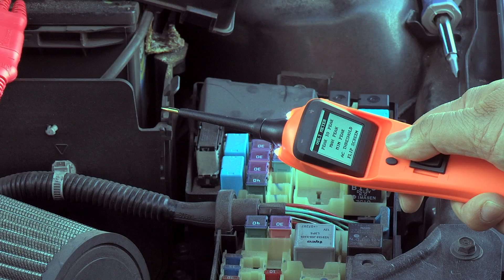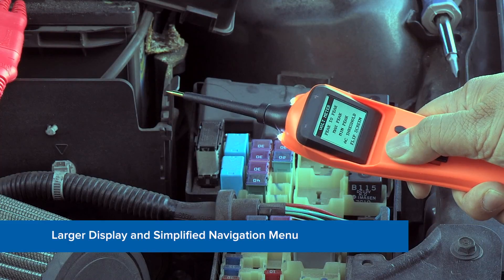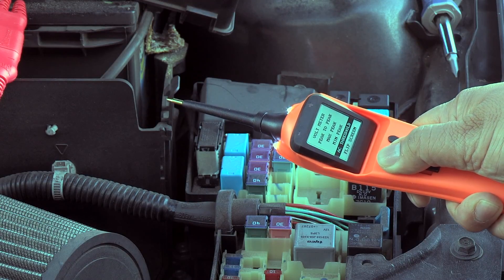We've added a larger display that makes it easier to see your results, all through a simplified mode screen and menu system. Change and toggle through testing modes with easy one-touch operation.